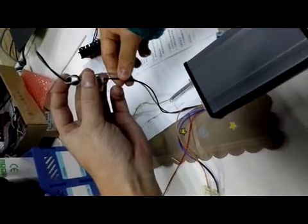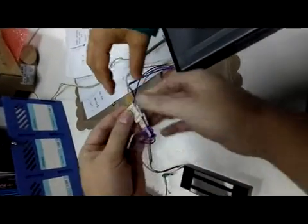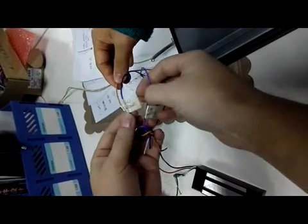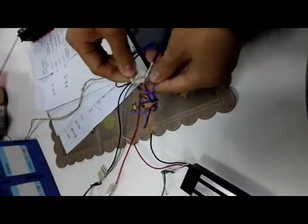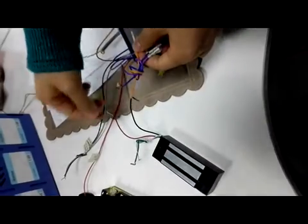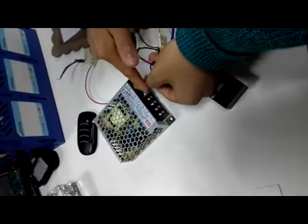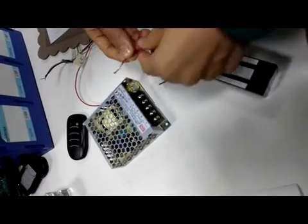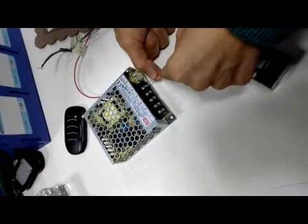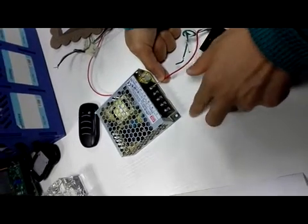This group of lines connects to the magnetic door lock input signal. The yellow line connects to the magnetic lock, the black and blue color connects to the power supply GND terminal, and the magnetic door lock red line connects to the power supply ACC terminal.